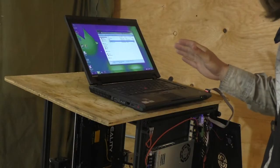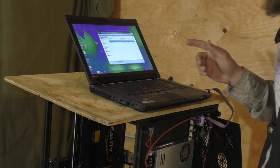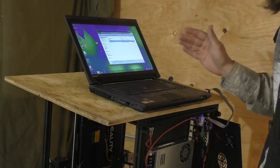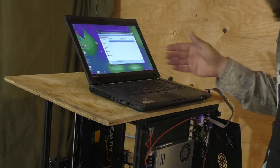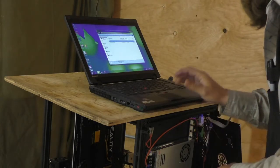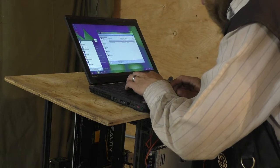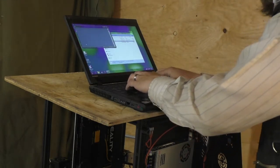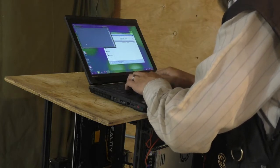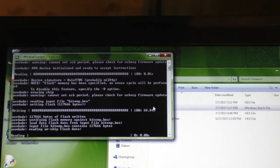On the computer, I had to download drivers for the USB programmer. And then I also downloaded a program called AVRDUDE, which is a command line utility that allows me to upload files via the programmer to the microcontroller. At this point, I'm going to open a command prompt and navigate to the directory where I saved the firmware file.